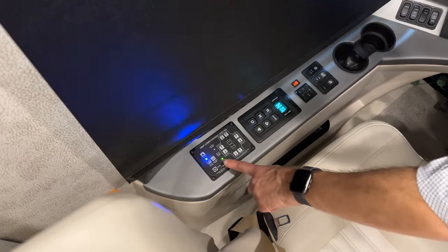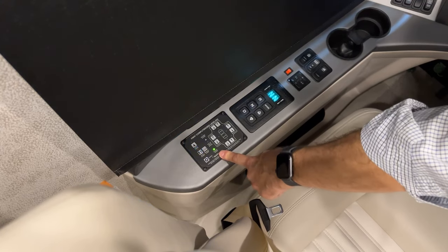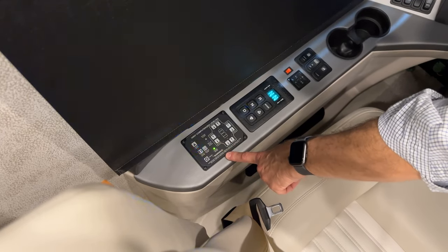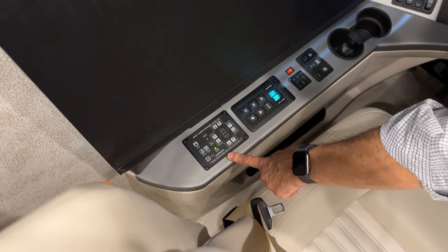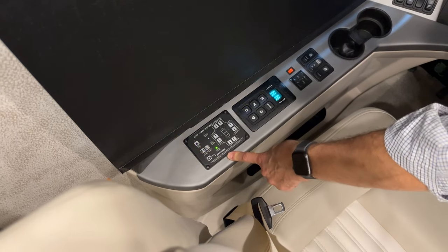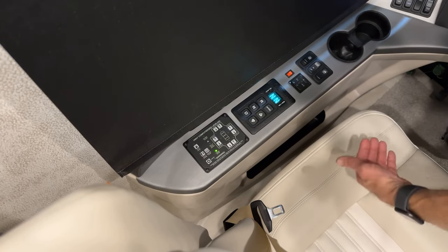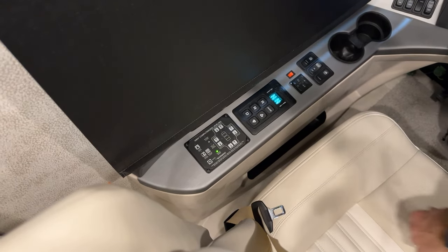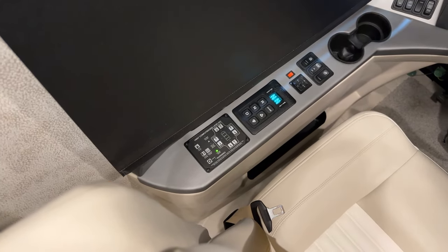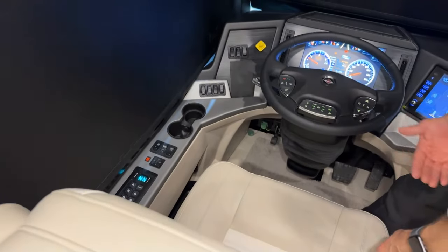Now we're back in travel mode and finished auto storing. Next, air the coach up. Before running the slide rooms back in, you want the airbags fully inflated. Then run the slide rooms in and you'll be ready to travel. To start, press the brake and press the key a second time — the coach starts and begins airing up.